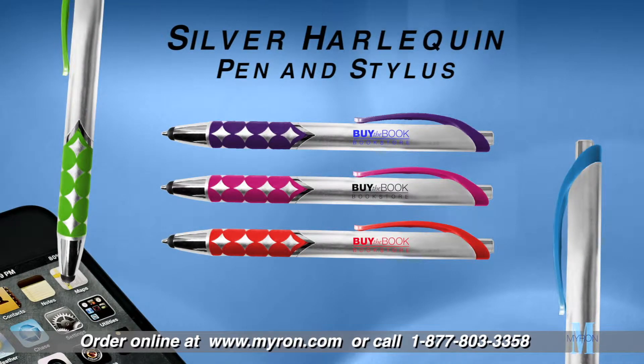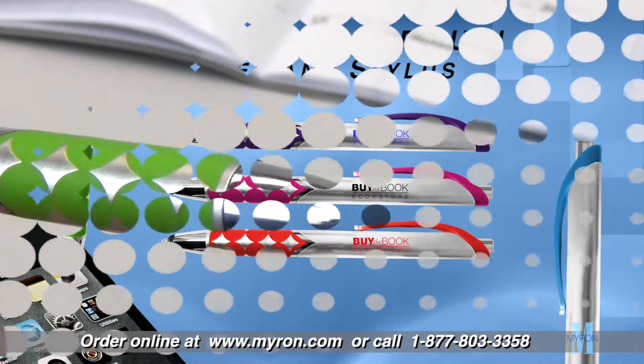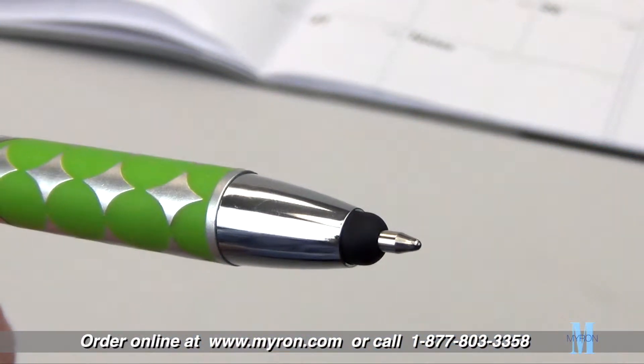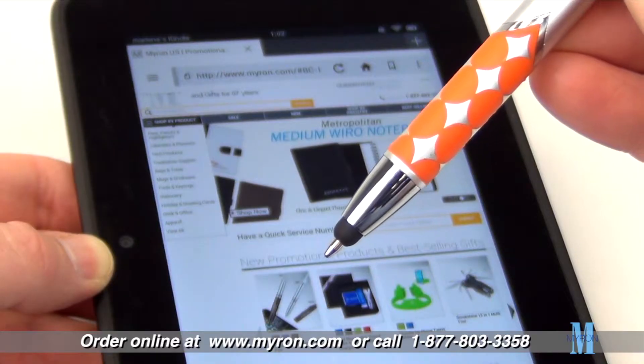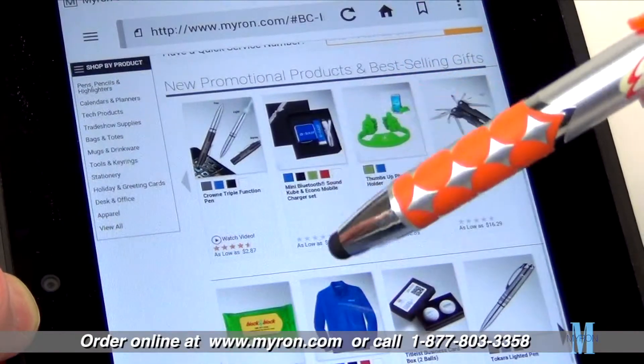Our brand new Silver Harlequin pen and stylus is the perfect promotional item for any advertising budget. This fun, flashy pen features eye-catching color grip detail with matching color clip, and a stylus at the tip for easy navigation on all touchscreen devices.